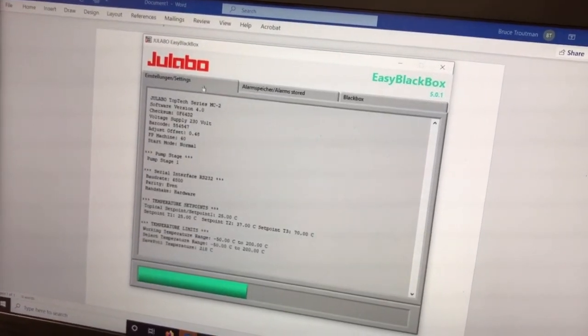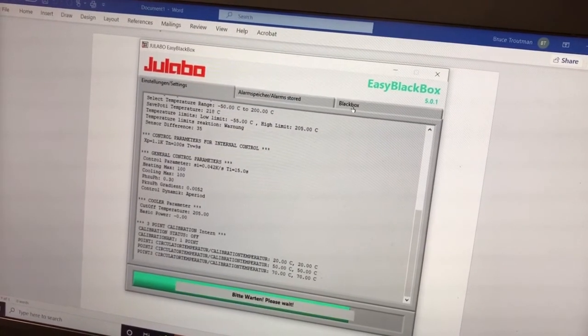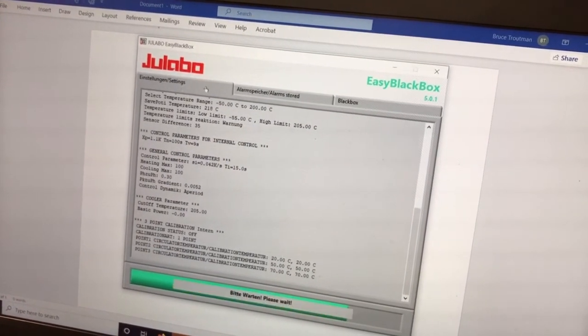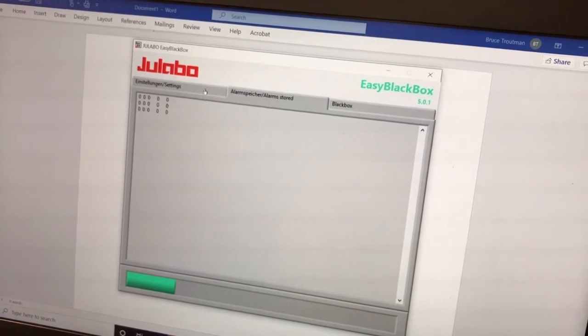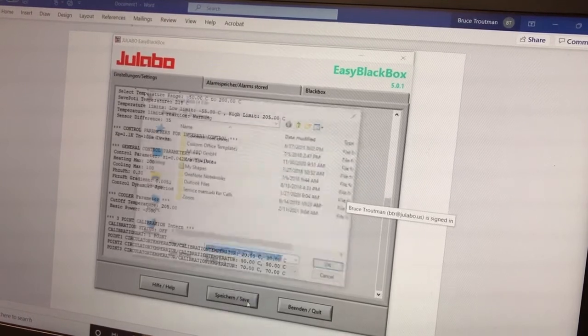Next you will click the OK button, and this will automatically download the settings, the alarm stored, and the black box, eventually resetting to the settings. From there we will proceed to save the file. Downloading has been completed — now we will click Save File.